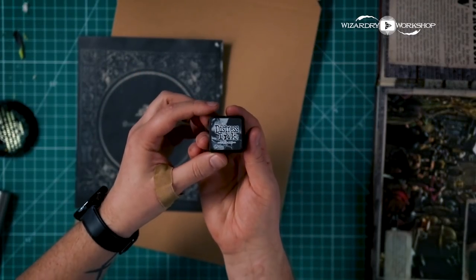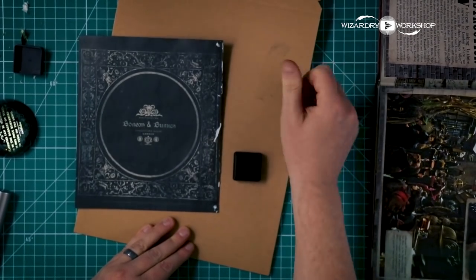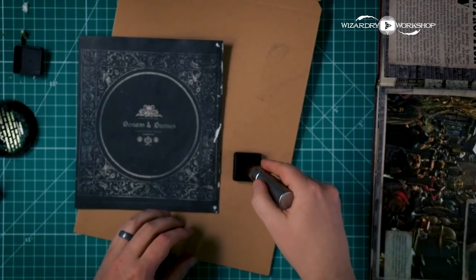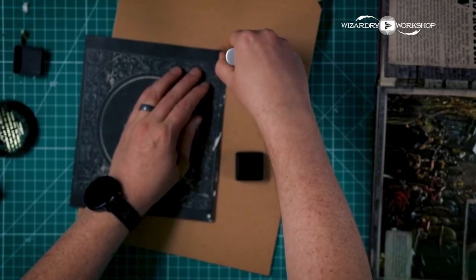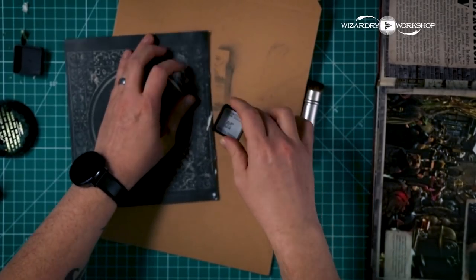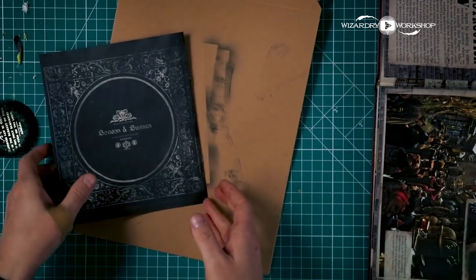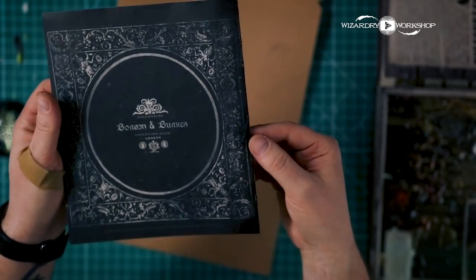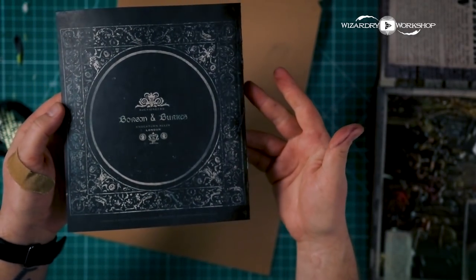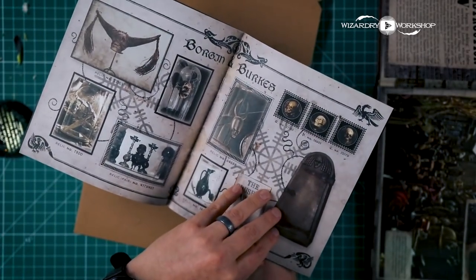I can fix this if you do tear yours or get little white nicks in it. I'm going to try using distress ink — this is black soot. I just got some on my thumb, but we're going to try using some distress ink to cover that up and see how that looks. That actually did work pretty well. If you take a look at it, you can barely even tell that these parts were nicked — no one's going to notice that. So just wait for that to dry and you are good to go. You've got your Borgen and Burks catalog out of that book.